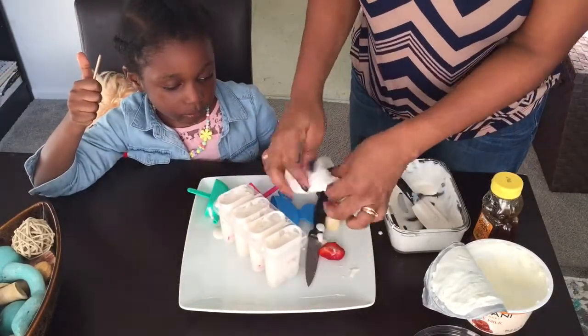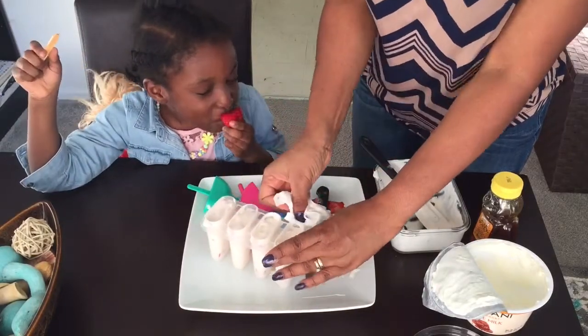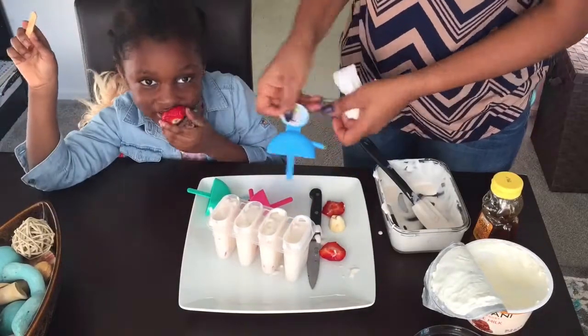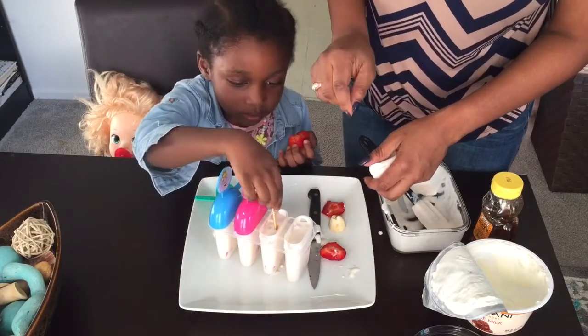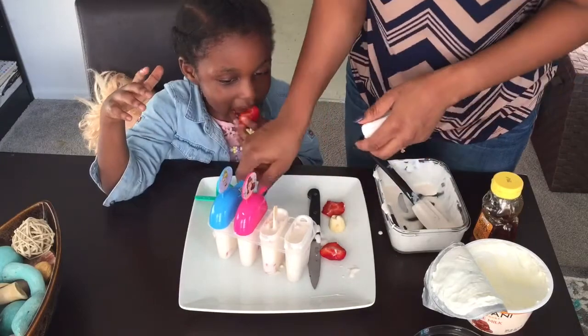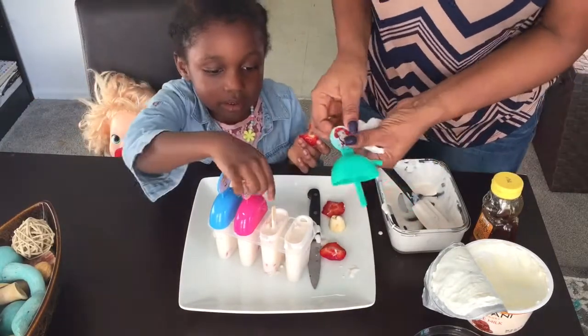I'm just going to keep filling these so it looks better. My mommy let me help out. I'm going to stick this in — it came with the whole set. There you go — you can stick it in there, honey. You can use the popsicle mold that came with the set, or you can always use the regular wooden popsicle sticks, whatever you prefer.